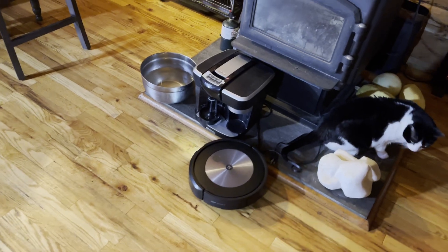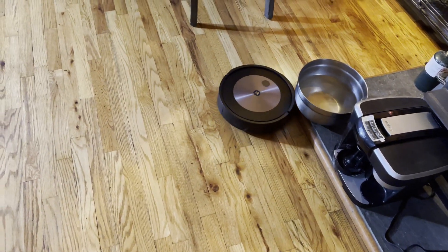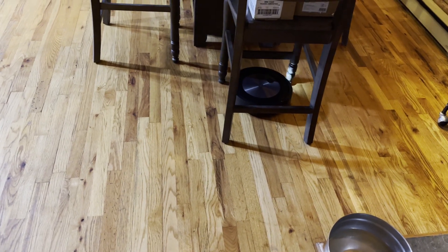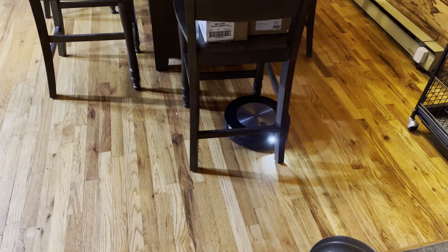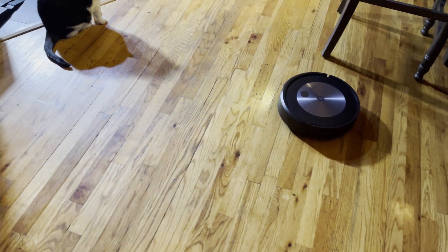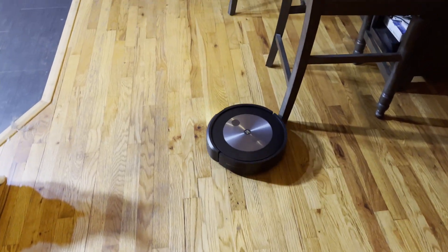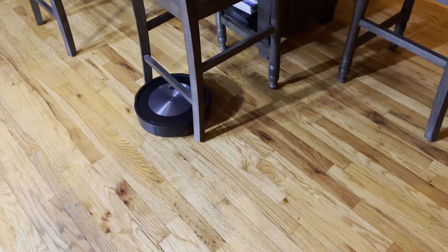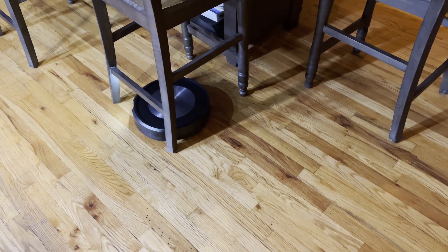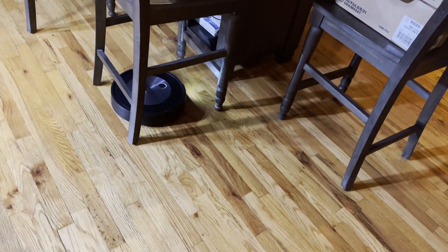Don't ask why I have an espresso machine next to my wood stove - it was Thanksgiving and we needed the counter space, and then it kind of just stayed there. That was very i7-ish - so it's not perfect. That's a new word that I made up. That was a little bit better. So it still has a little bit of a problem with chair legs - yeah, that's a Roomba dragging chairs around. So definitely for chair legs, it's still a Roomba.